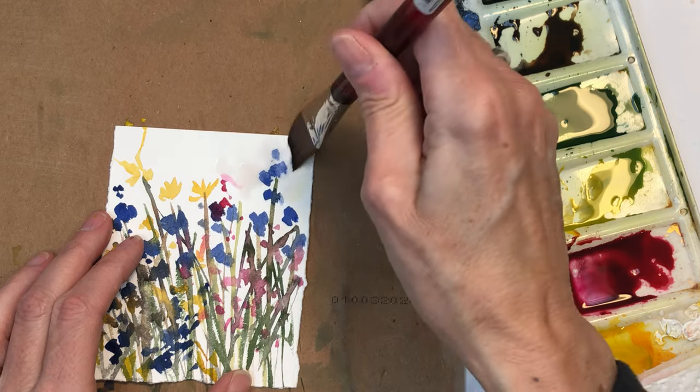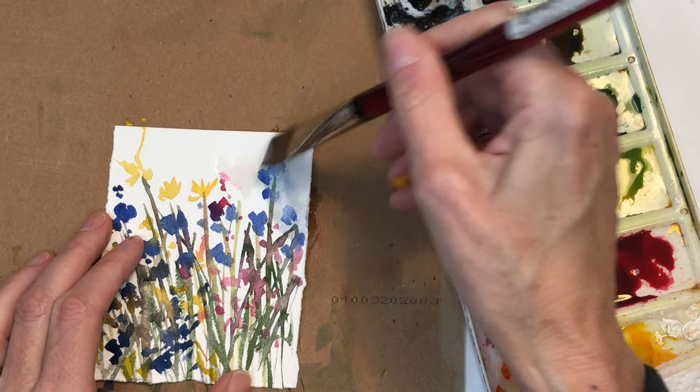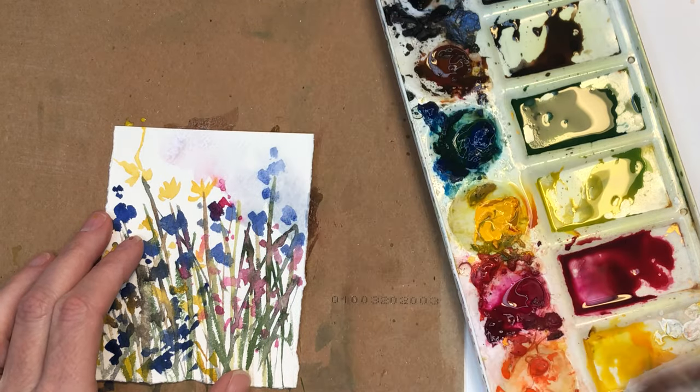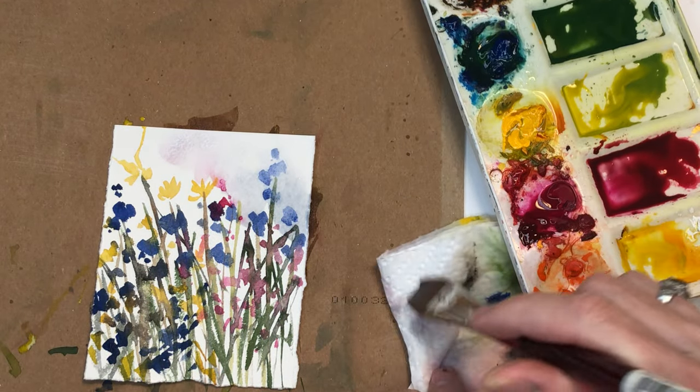Even when it's dry, you can kind of just push it around. See, I'm kind of doing a circular motion. Now you can pull, take back your paper towel.